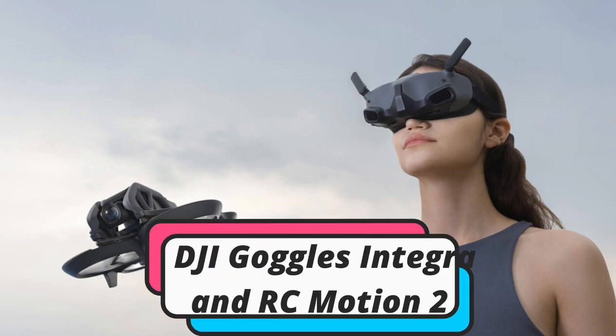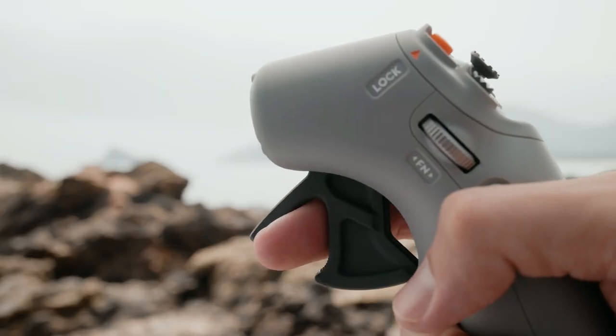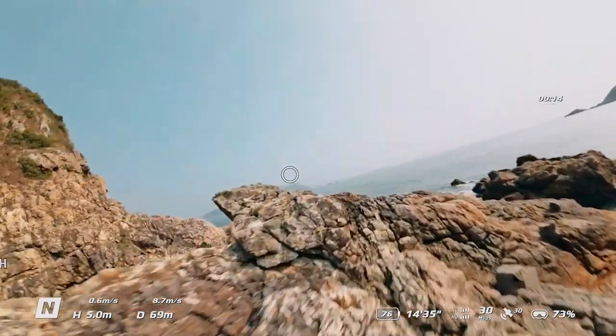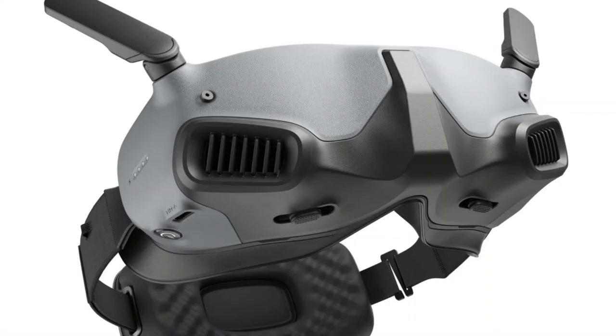In this episode, we will talk about the new DJI Goggles Integra and RC Motion 2. The lightweight DJI Goggles Integra adopts an integrated design that combines the headband and battery into one, getting rid of pesky cables and allowing you to effortlessly take the goggles on and off.